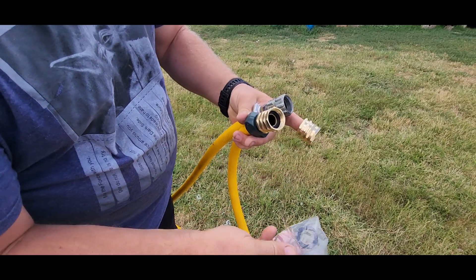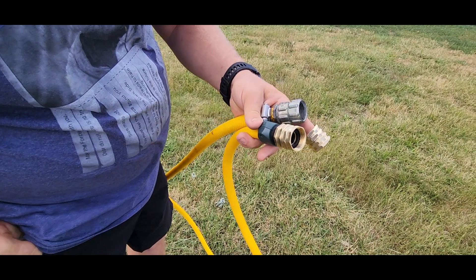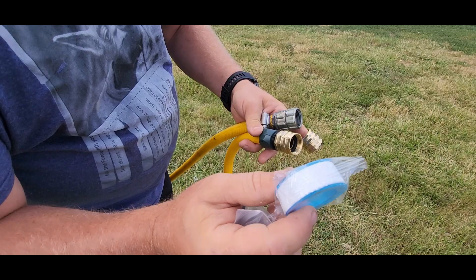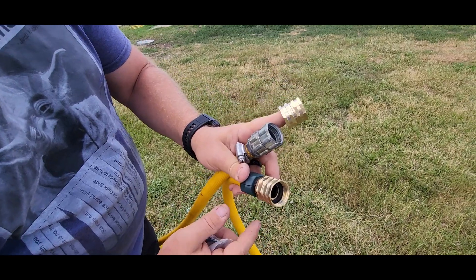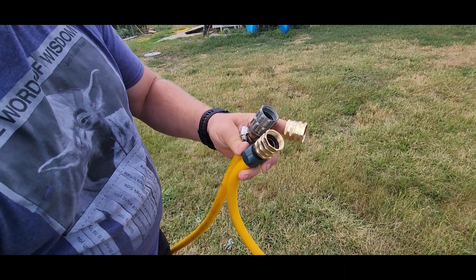So you get two of those fittings, and then you also get two extra washers. And if you happen to have any leaks around these threads, you got some plumber's tape there so that you can tape that up and then put your female end on. That's your two brass fittings for your female-to-female, and that way you can change any hose from a male end to a female end.